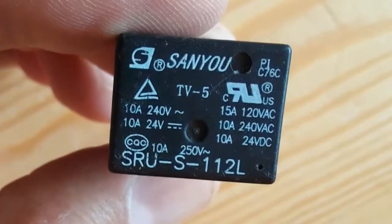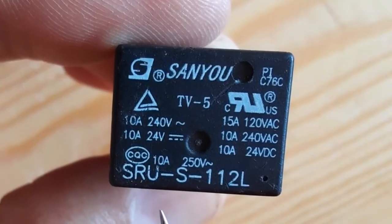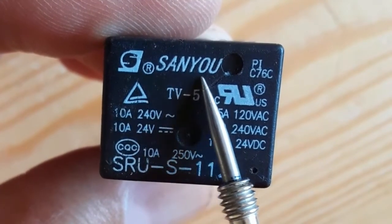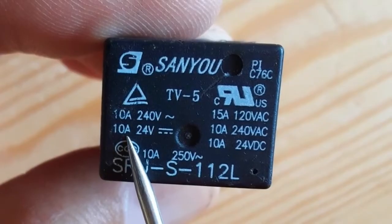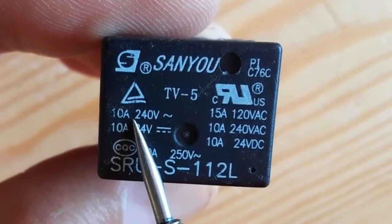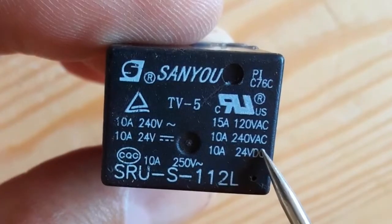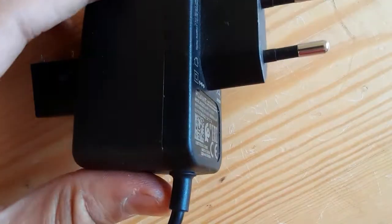Let's see the relay characteristics. This is the relay model or reference — if you have a damaged relay, you should replace it with another relay with the same reference. Here is the manufacturer company, and here is the main voltage that can be passed through the switch: it can be 10 amps at 240 volt AC or 10 amps at 24 volt DC. This is the working voltage that can be applied to the inductor.